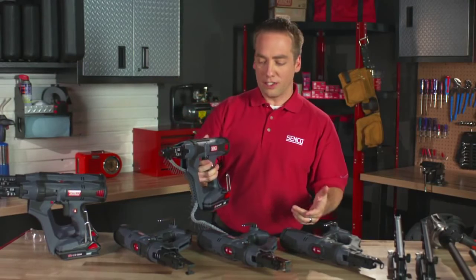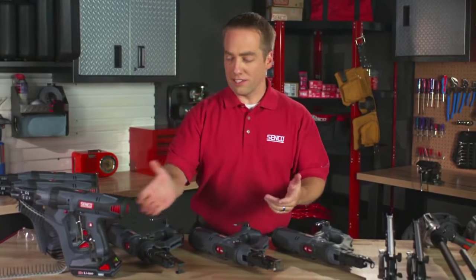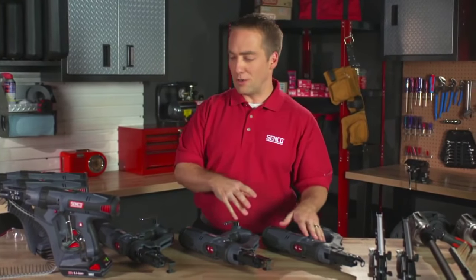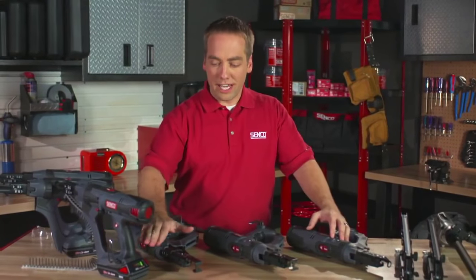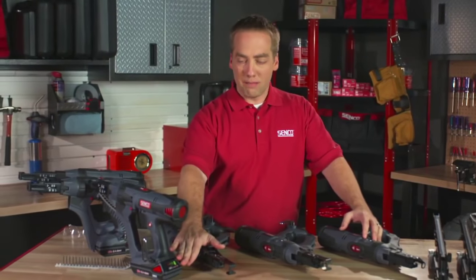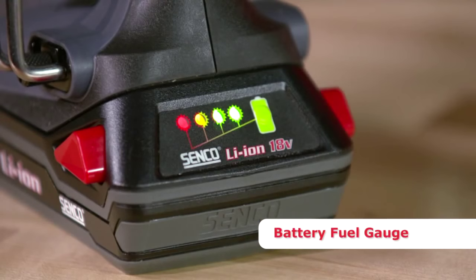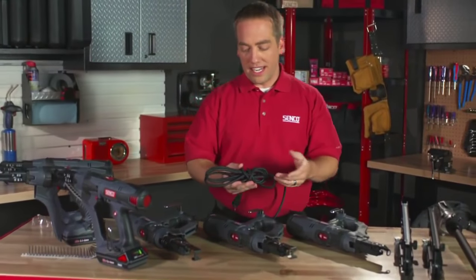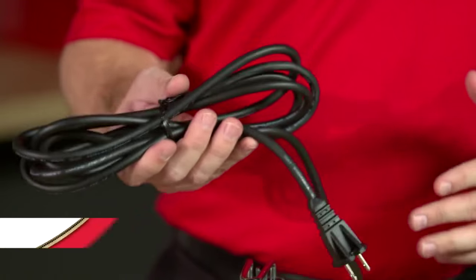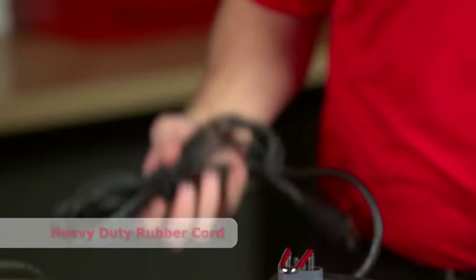Most of those features are pretty much universal across all of the tools, so I'll spend a couple of minutes talking about some specifics based on the category. Our battery platform — all three tools — share the same 18-volt lithium-ion battery that also includes a fuel gauge. You simply push the button and the lights light up so you can see how much charge you have. On our AC corded tool, we have incorporated an industrial-strength rubber-jacketed cord that's going to handle cold weather much better. It isn't going to get brittle and crack.